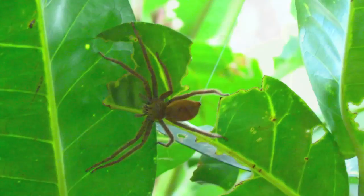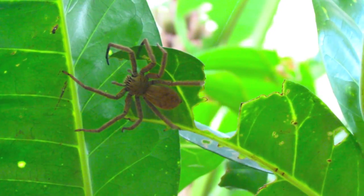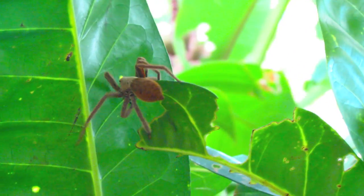Take a glass, catch it, and bring it outside. We don't have many tarantulas here, but sometimes you find them.